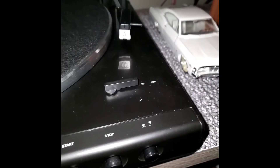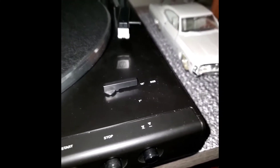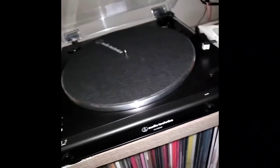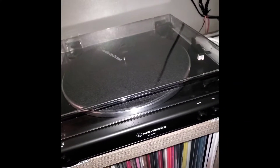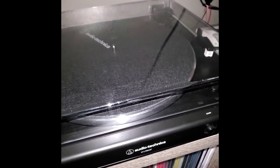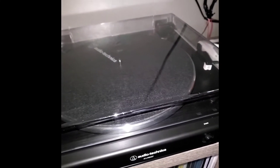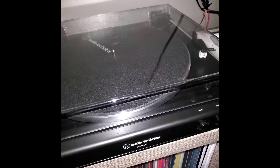It takes 12-inch and 7-inch records. I got this in April of 2021 and it's been good so far — I've had no problems.